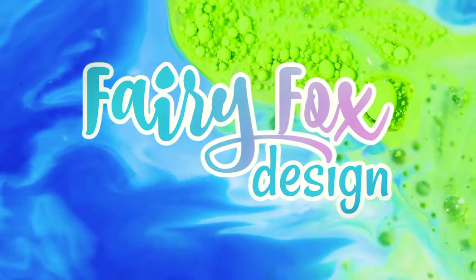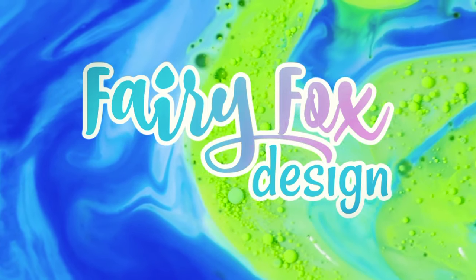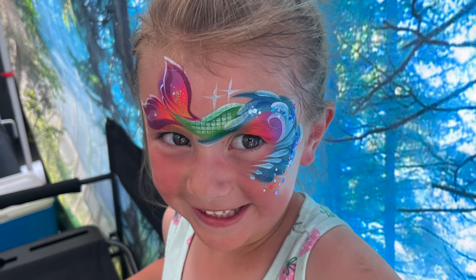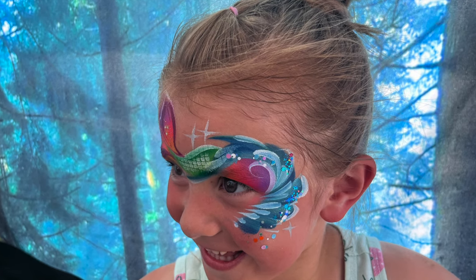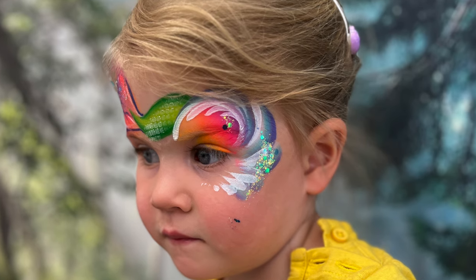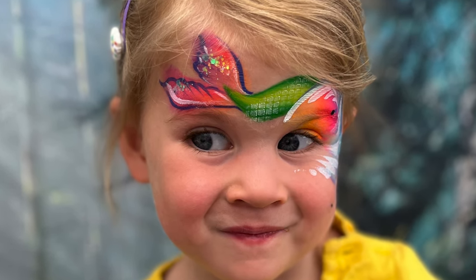Hey everybody, it's Laura here. I'm so excited to share a new design with you. We are going to be taking a look at how to paint a mermaid. This placement is one of my favorites that I've been doing this summer. It's three simple parts: we have the mermaid tail, the sunset sunrise, and the wave. You can see it just fills the face. It fits all kinds of different face shapes. And I have a lot of fun playing with the colors, playing with the textures. It really is so simple. So let's get started.